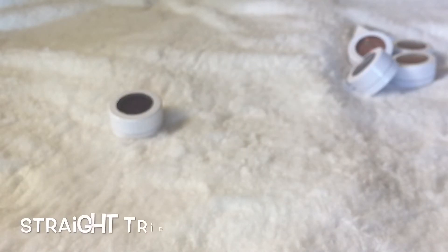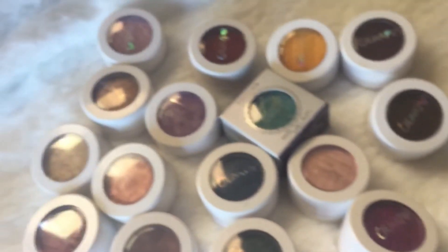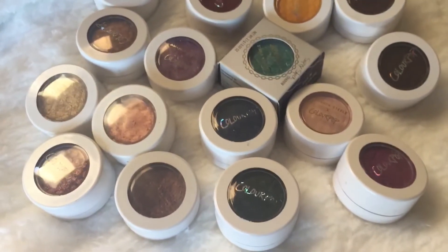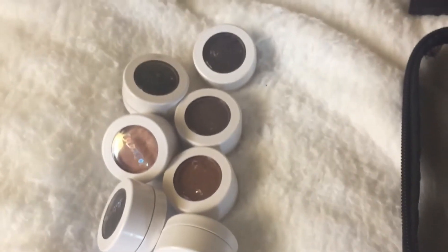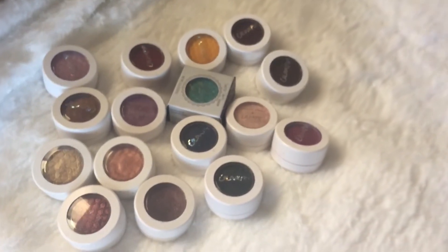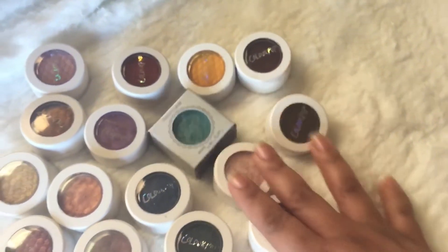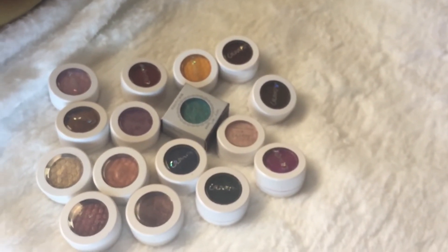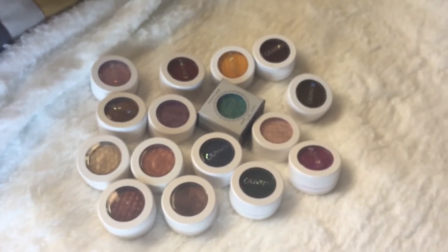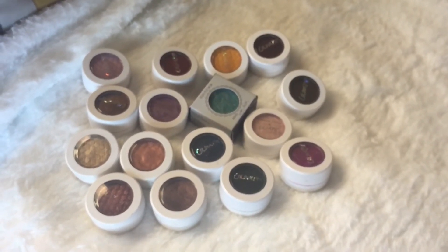As for Rumor Has It Jet, I'm going to declutter that one. Another one I'm decluttering is Straight Tripping — I really didn't like it, and it's starting to break up and dry out. These are the ones I'm keeping — they're gorgeous on the lid, great to just pop on quickly. I'm decluttering the rest. These are bronze golds with some pops of color. Hope you enjoyed this quick declutter — we'll keep decluttering for spring clean week!